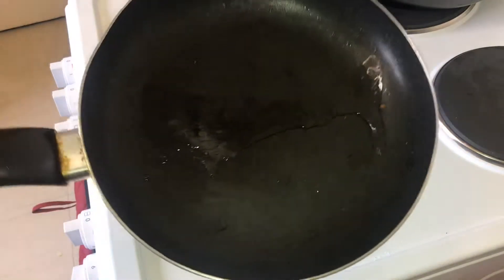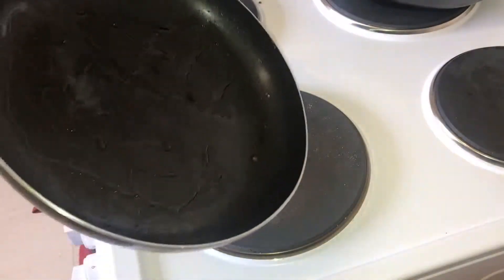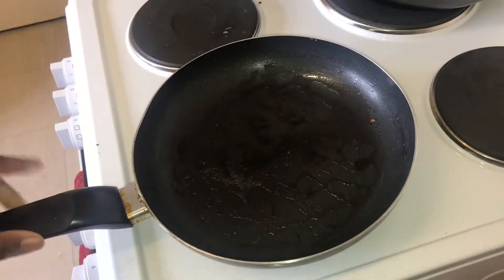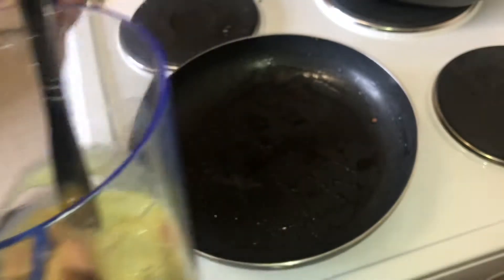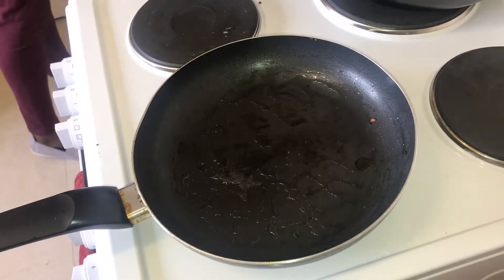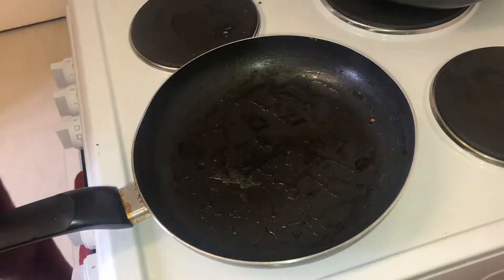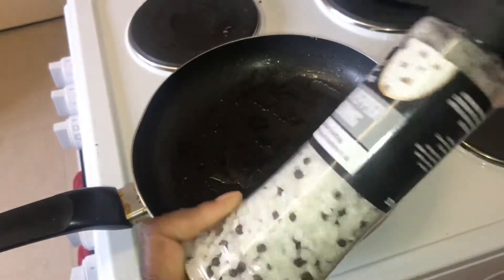The coconut oil has melted up nicely. I don't think it's too much — it's probably just about right for the egg and the veg I'm cooking up together. I'm now going to place the egg inside the pan, but just before I do that I'll add some salt and pepper to give it some flavour. Just gotta find it first — here we go, salt and pepper seasoning.